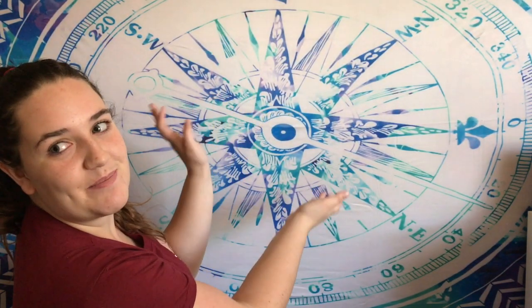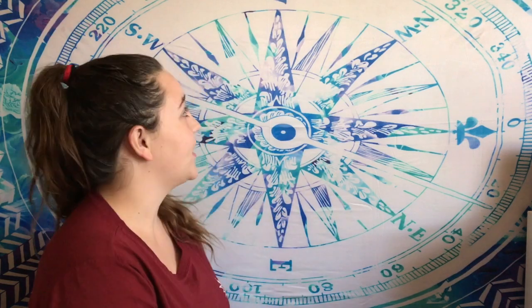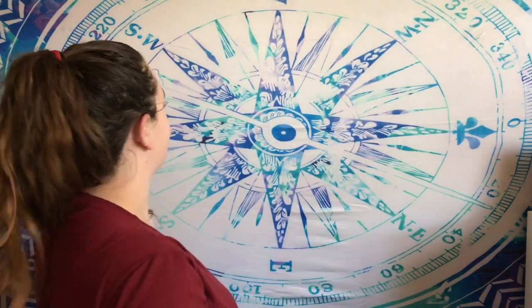Next is my backdrop tapestry, which I also got on Wish for twelve dollars. It looks pretty good - you can see it's stretchy like most clothes on Wish, kind of a swimsuit material. It's supposed to be a big compass with west, east, north, and south, and it has these blue and green colors that I really like. I think it'll match my room pretty well.